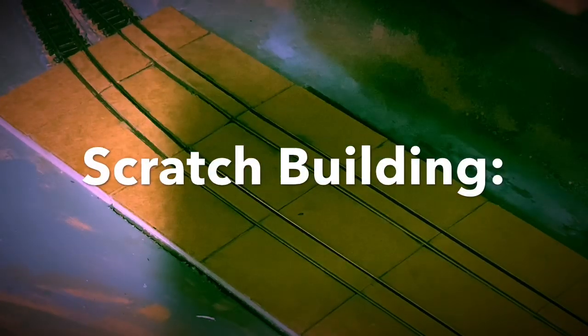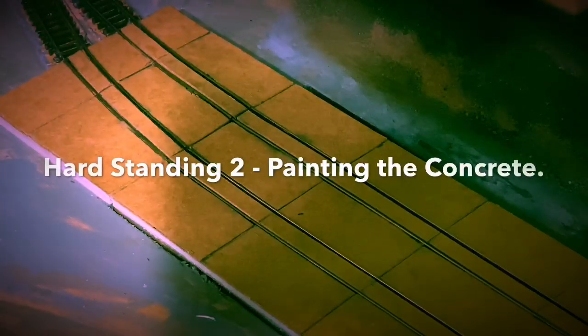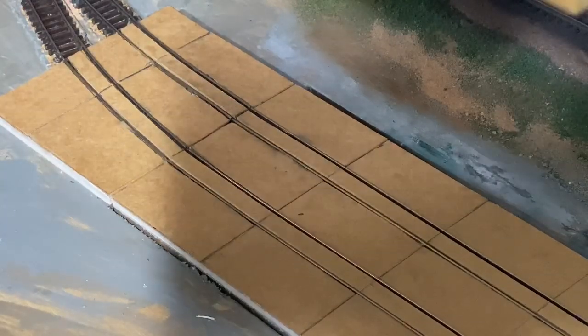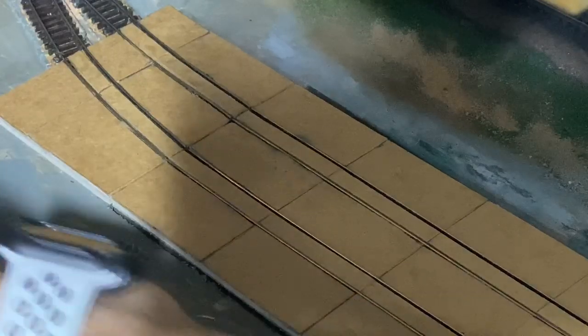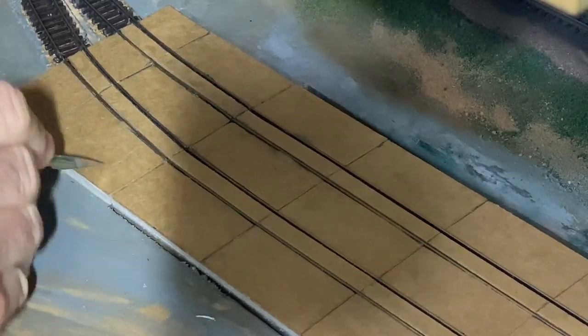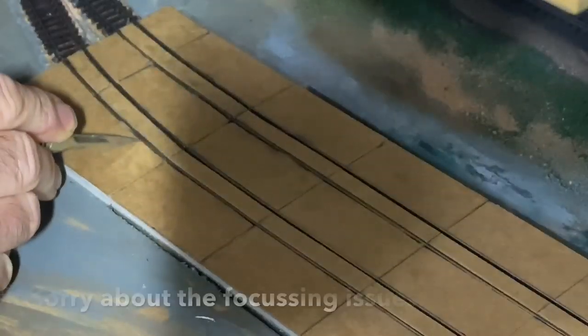Good afternoon everyone, it's Saturday afternoon - welcome back to Piccadilly. I'm going to start thinking about painting this and distressing it to make it look a lot more realistic. First job is that all these are cast sections of concrete and they will crack, so I'm going to use a scalpel and go in at varying places and literally just score, creating some crack lines in varying places.